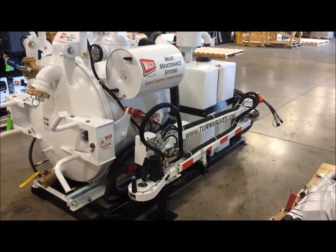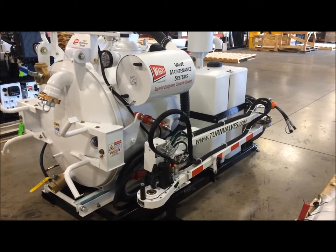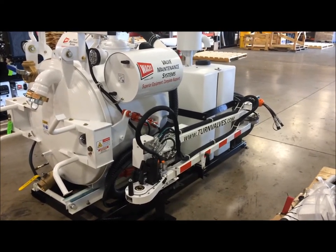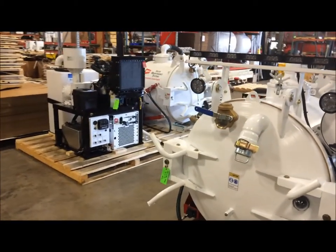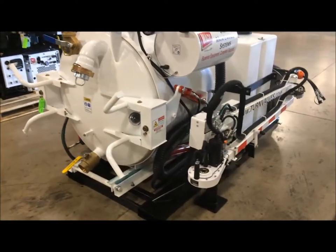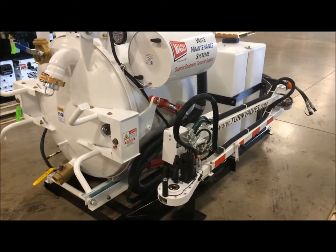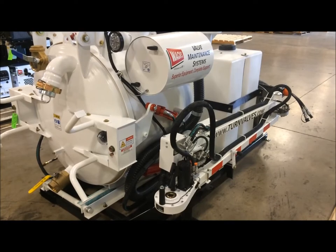This is a short documentation video of our standard VMS, part number U14-007. It takes all of the components that would normally need to be integrated by a truck body company — as you can see here in the background — our power pack, our spoils assembly, and our valve exerciser, and combines them onto a single, unified skid, so all of the systems that require interconnection have already been done, tested, and ready to go for easy integration onto a flatbed truck or a locally sourced trailer.